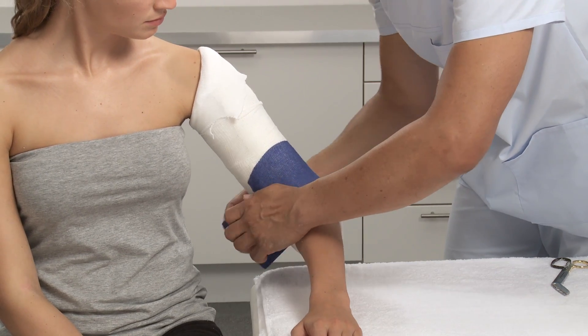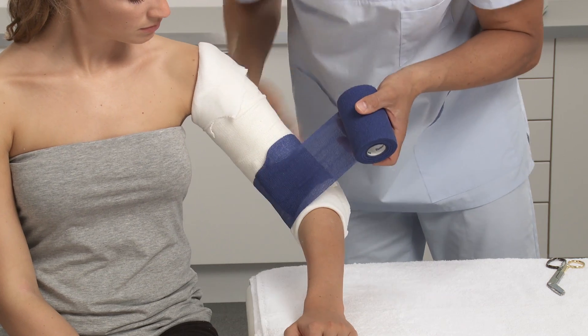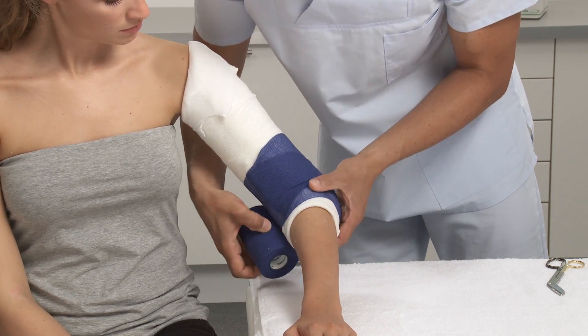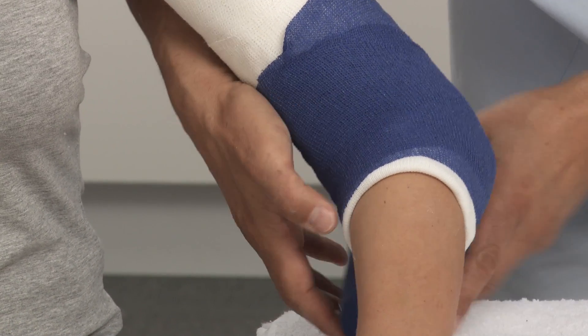Using an elastic or cohesive bandage, wrap at the elbow, first going distally, then proximally. Proceed up the arm, overlapping by 50% of the bandage, and fix.